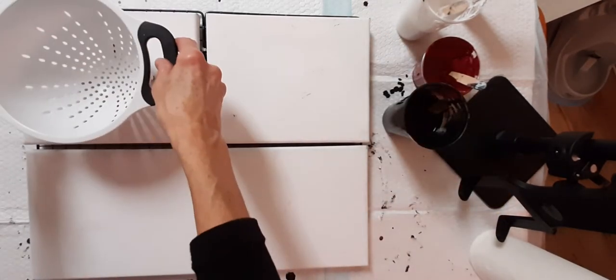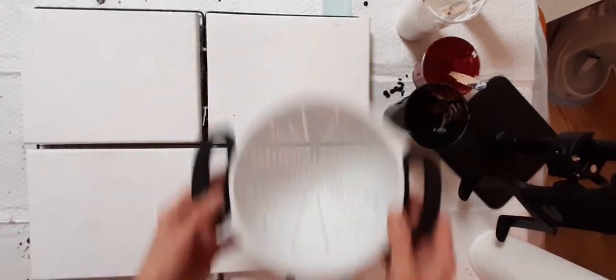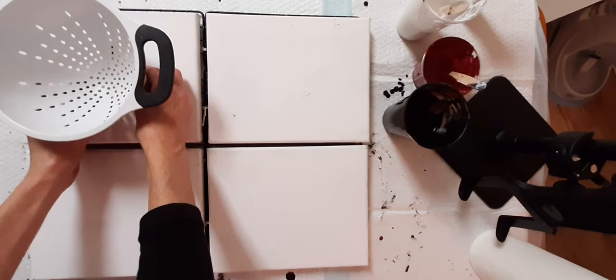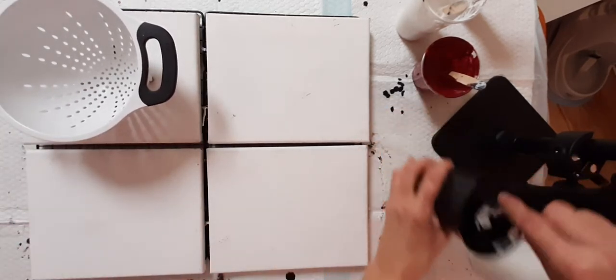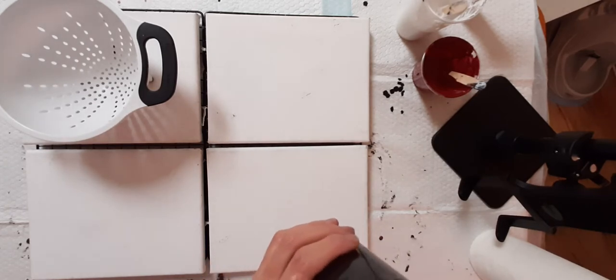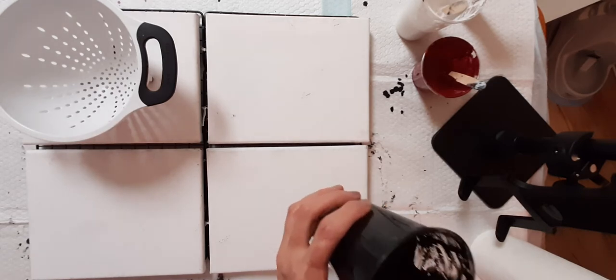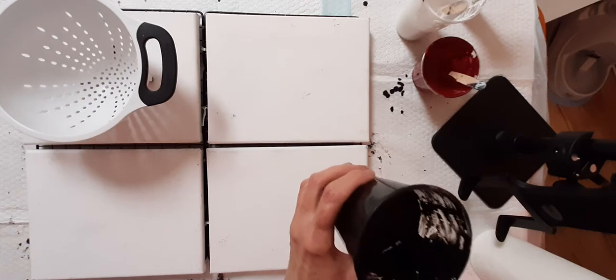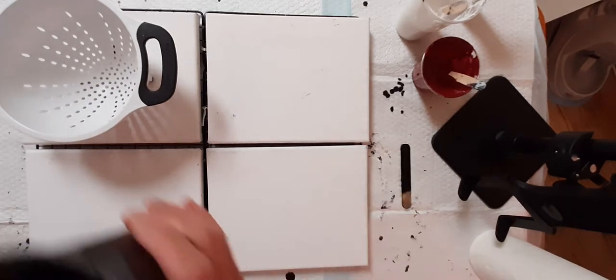We're going to do a colander pour. Colander pours are a lot of fun. It'll actually be kind of interesting to see how the same technique results in each one coming out a little bit different. I went ahead and mixed up black, white, and a really pretty burgundy wine color that I thought would be nice to use. We'll see what we come up with.